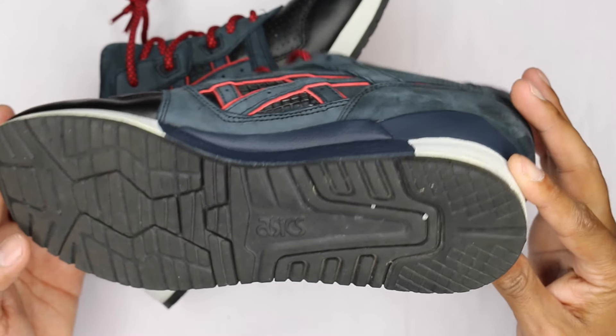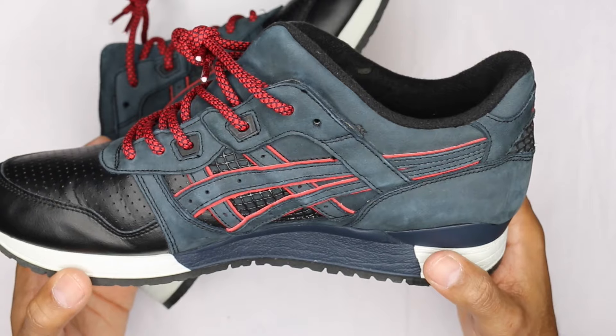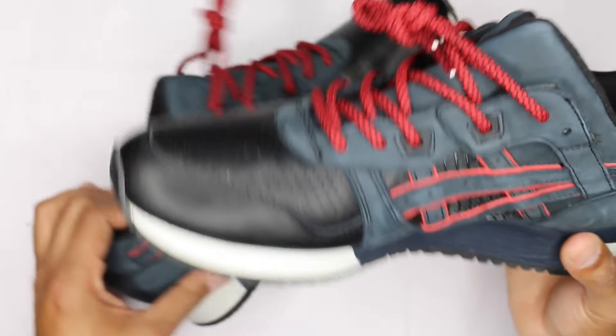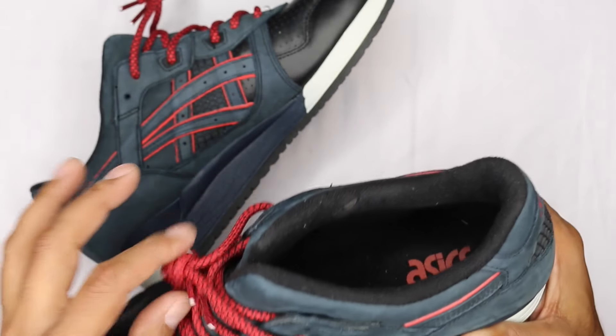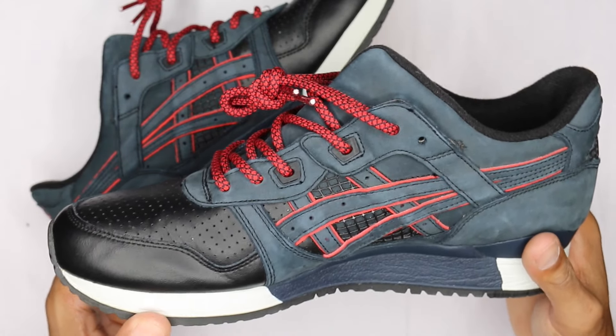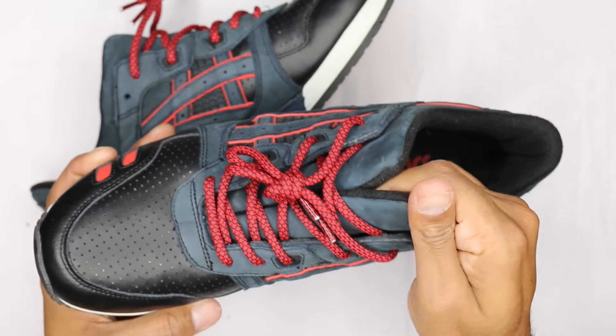For the price, I honestly see DS pairs in this shape going for way more than what I paid, so very very clean. You didn't get the extra laces, which is the only issue I had, but I have tons of other Ronnie's with laces that would work in here so I'm not really worried about it. Split tongue, same material as the rest of the shoe.